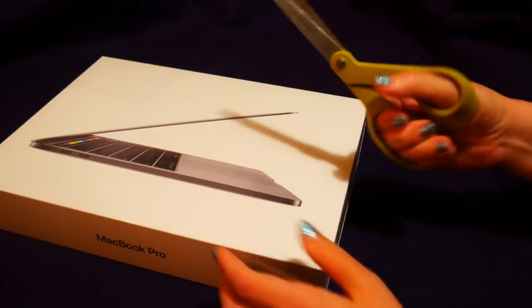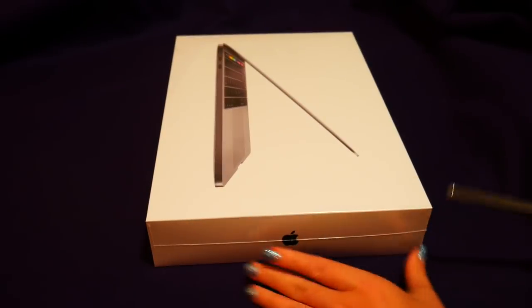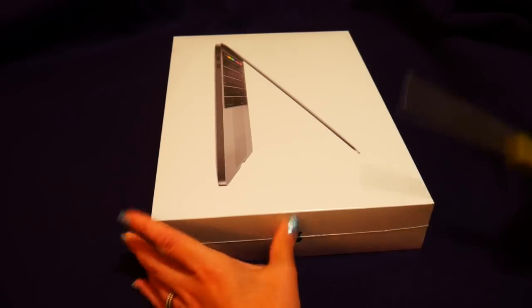I have my scissors and we're gonna see if we can open this up without scratching the box too much.